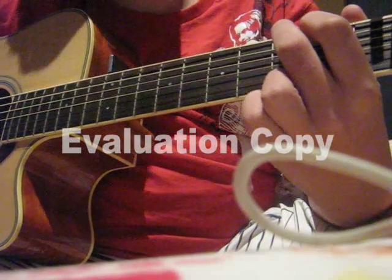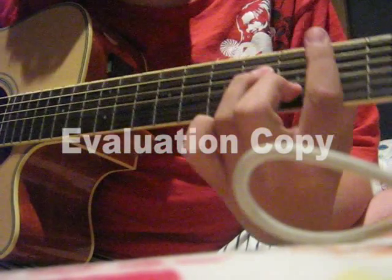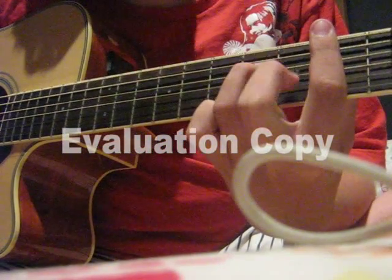G. With your B minor, your hammer with your index finger.